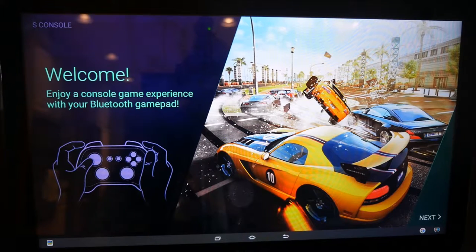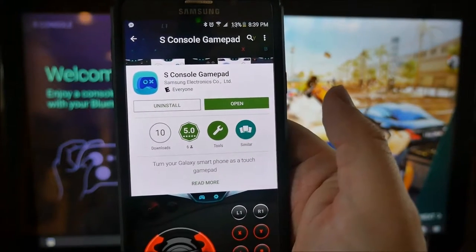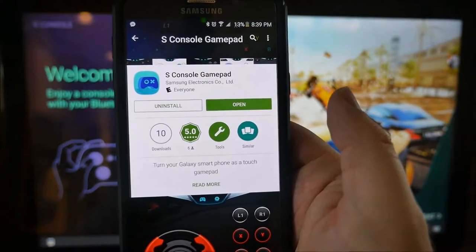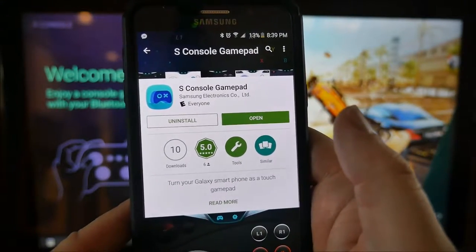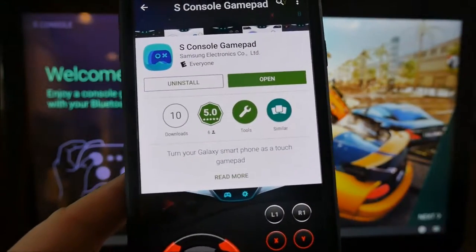Hey guys, what's going on, it's Greggles TV. I'm going to show you a very cool new app that Samsung just released today. It's called the S Console Gamepad and it's a free download. It works with a few Samsung phones — I will list those phones in the description down below. Download it, install it.